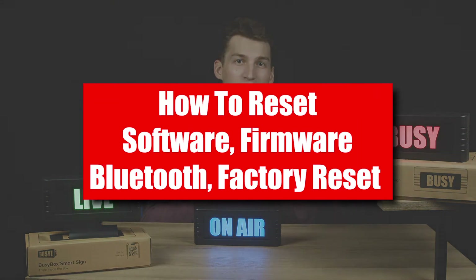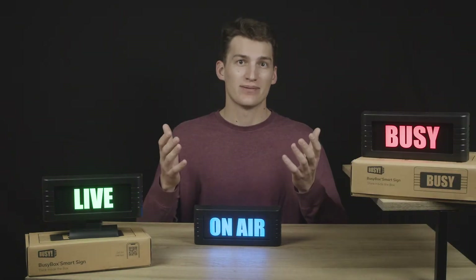What's up productive people, it's Connor from BusyBox. In this video we're going to go over how to reset your BusyBox software, firmware, Bluetooth lists, and do a factory reset, should you need technical support. Our team might ask you to try one of these to reset the product.